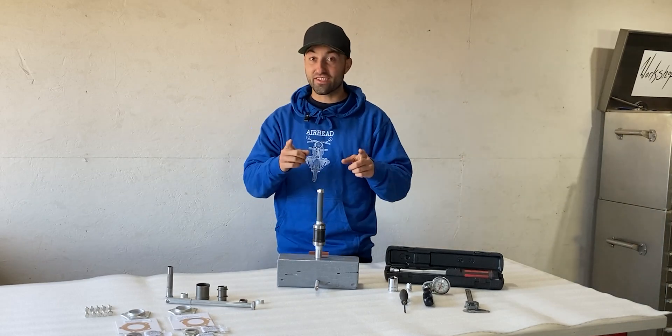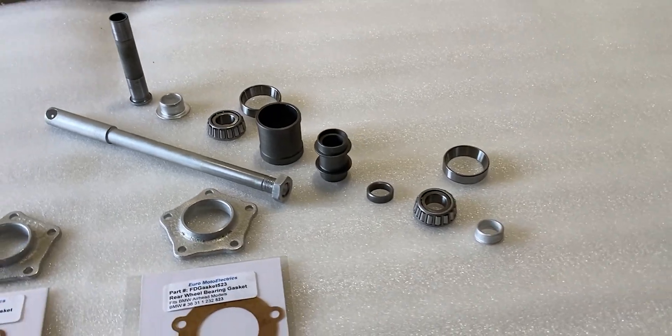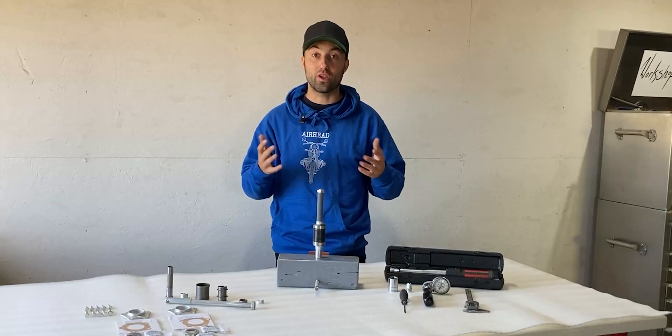What's up everyone? Welcome to Workshop Rebuild. In today's video I'll share with you guys everything you need to know about the BMW R5 Airhead wheel bearings.